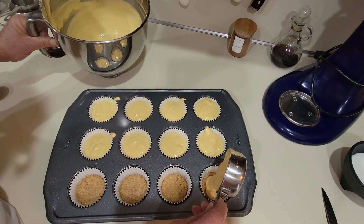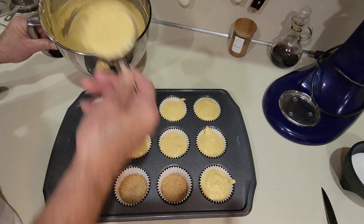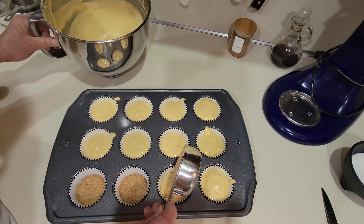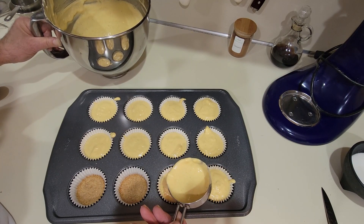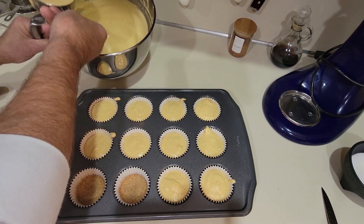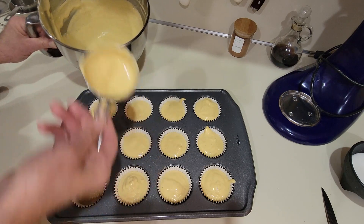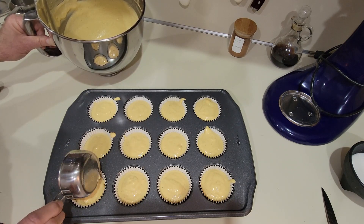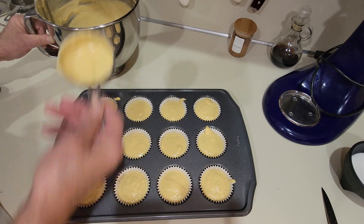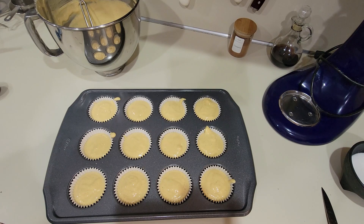If you give this a try, leave me a comment on whether you like them or not, let me know. If you have any other ideas or recipes for me to try, I'd be glad to try them and I'll mention your name. Like I said, this is good to take to potlucks or stuff at work, churches, stuff like that. We're going to pop these in the oven for about 16 to 20 minutes at 350 degrees.